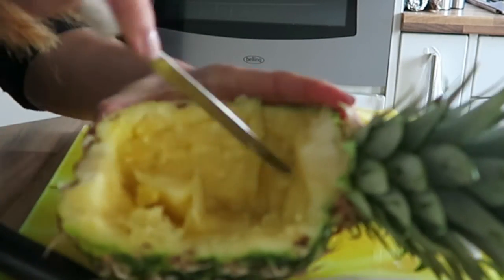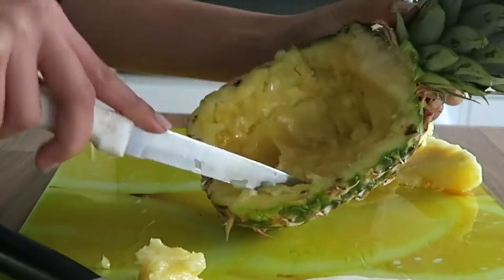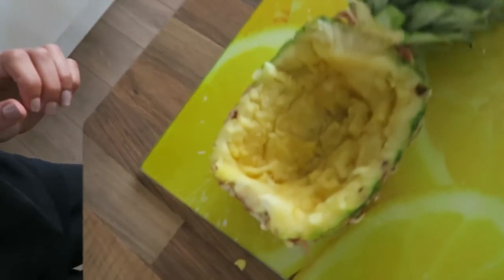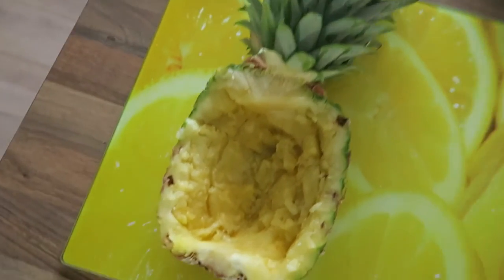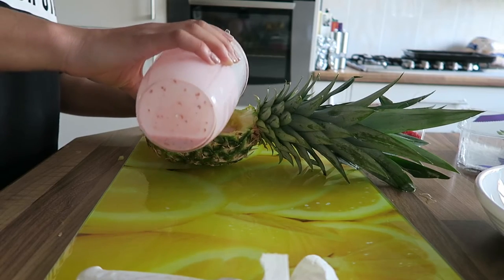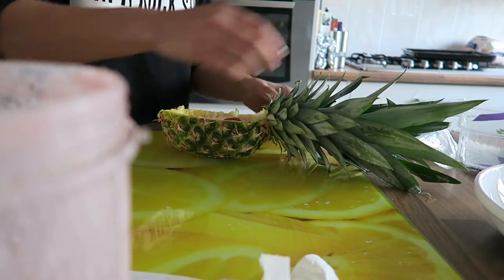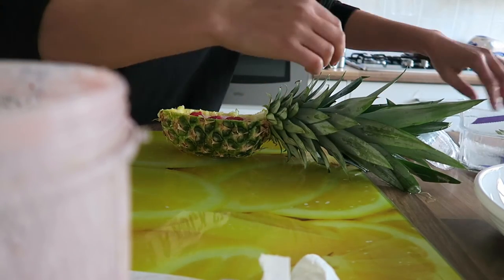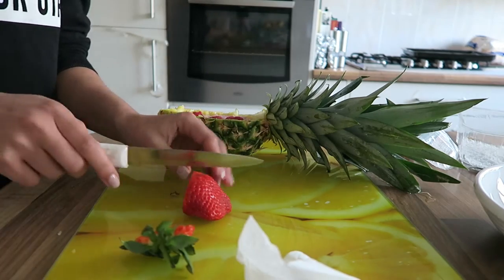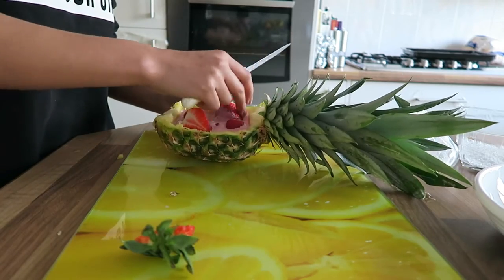As you can see, I've removed all the flesh from the pineapple and I'm just removing any excess pieces. Now taking the smoothie I made earlier, I'm going to start pouring it into the boat — remember you only want to fill the boat halfway so it doesn't overflow. I'm taking some fresh strawberries and raspberries and putting those inside. You can cut the strawberries if they're a bit too large.